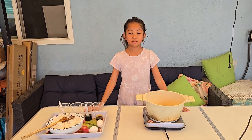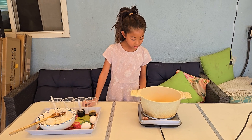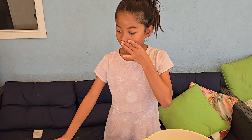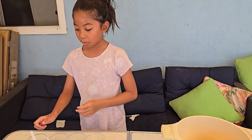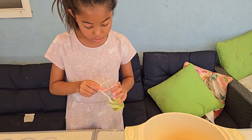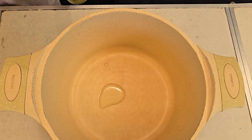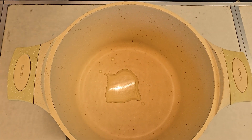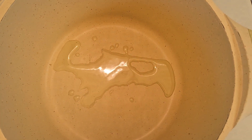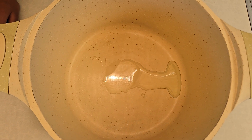I'm going to be cooking fried rice with vegetables today. First I'm going to turn my little stove to the max. And then I'm going to add oil — I added three spoonfuls of oil. First I need to wait until the oil is hot.